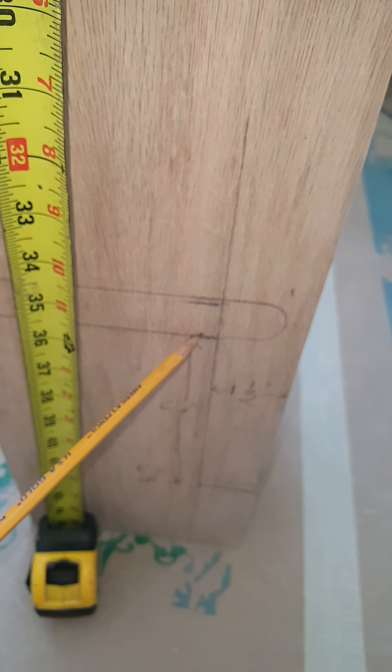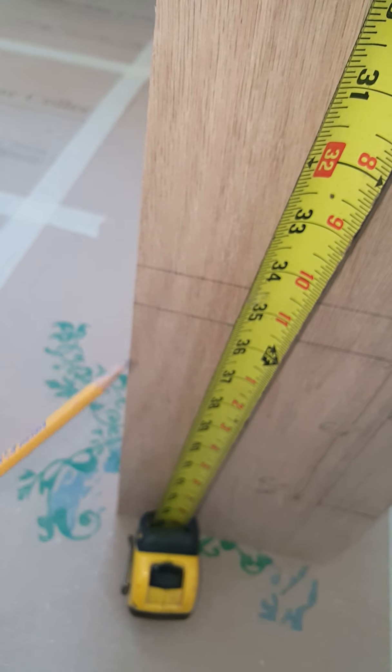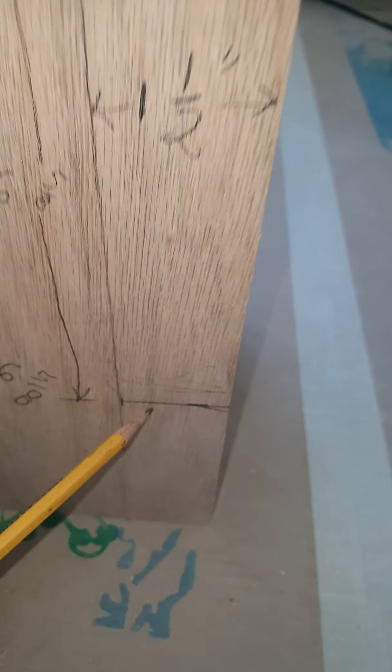Cut at the bottom of this tread at the 36-inch mark and go around here. Now the next thing is to find the height from the bottom of the tread down to the floor. In this case it is six and five-eighths inches down. That's where I will make my cut, and that will be the floor cut right there.